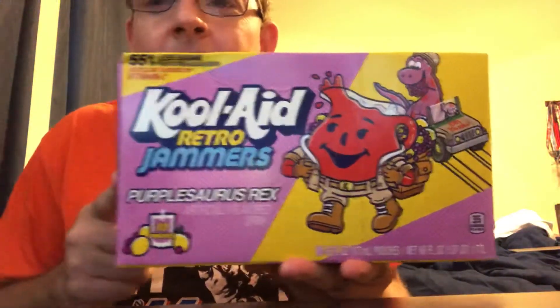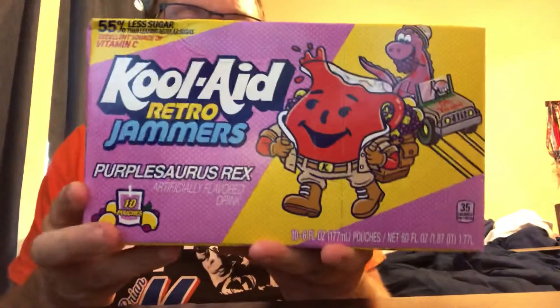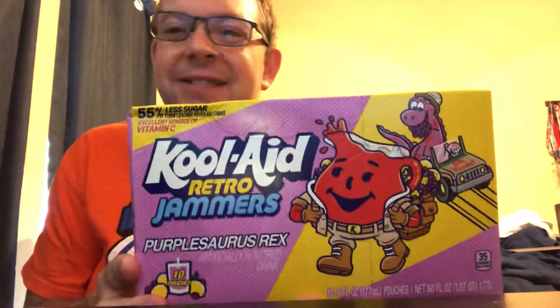We've done a lot of sodas on this channel, a lot of energy drinks on this channel. One thing I don't believe we've ever tackled before is Kool-Aid. I always talk about the whole 'drink the Kool-Aid' thing, and that's exactly what I'm gonna do today. So let's go back to the 80s, back when I was a child — something that is now back in stores. These are the retro Jammers: Purple Saurus Rex.